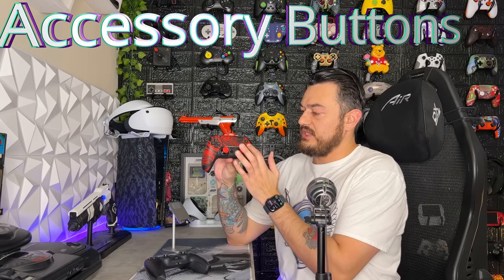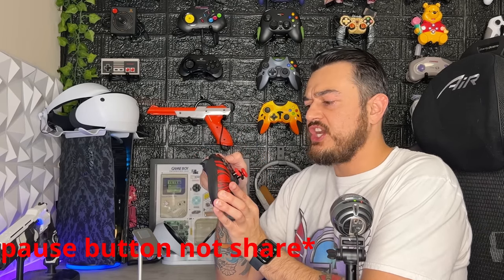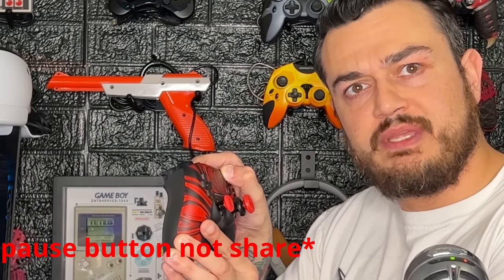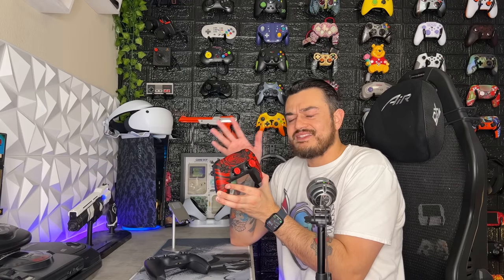As for the accessory buttons — touchpad, share and options button, speaker grill, PlayStation button — this is actually the second AIM controller that had a wonky issue with the share button. It got sunken into the rear shell a little bit further and feels very squishy, almost like when they were reassembling it, the button didn't get aligned properly. I have to push it in very far to pause. Because of that little wonky issue — and it's the pause button, so you probably don't hit it very frequently in gameplay — I'm giving the accessory button suite a 7 out of 10.